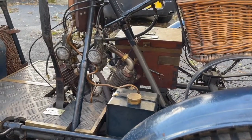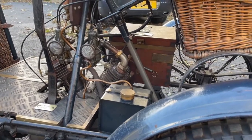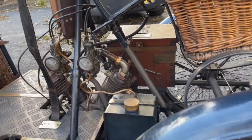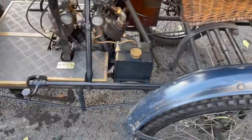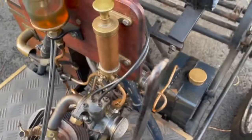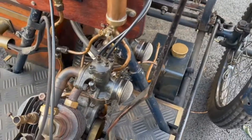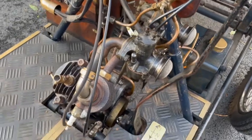Moving over to the engine — there's the V-twin. You can see it's got twin AML carbs fitted and a three-speed gearbox. There's a drip-feed oiler and an oil plunger as well, so it's drip-fed and you can give it a squirt of oil.